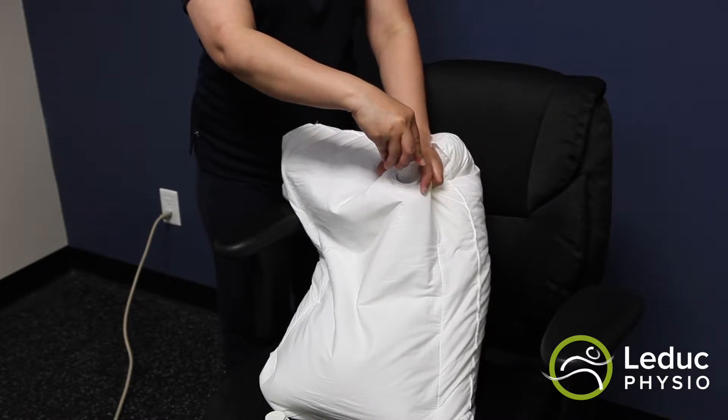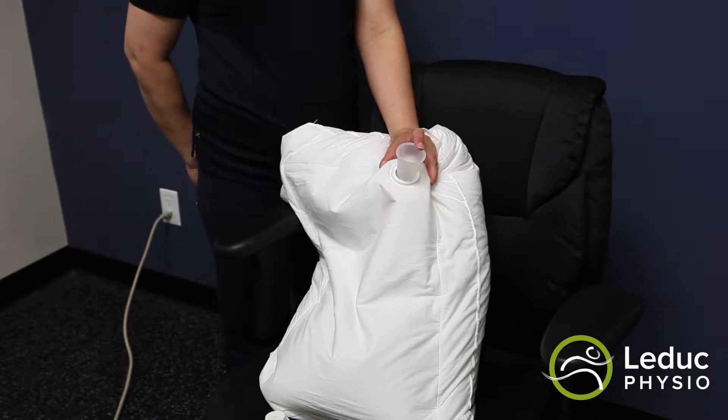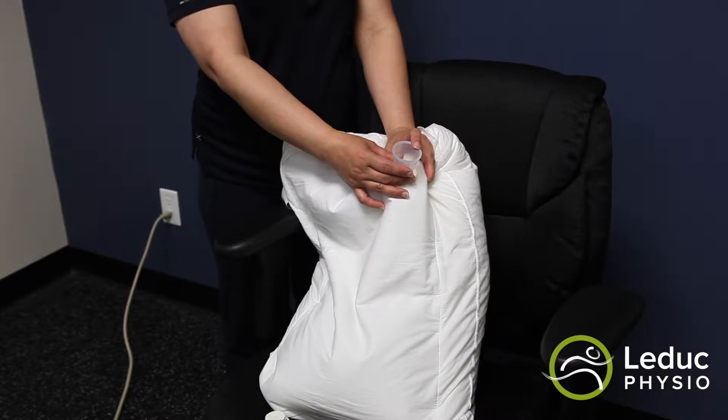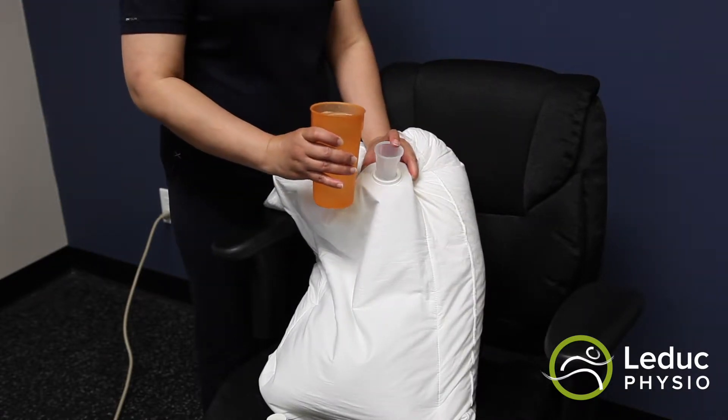Step 3: place the Waterform pillow on a chair and hold upright. Use the funnel to fill the pouch with a measured amount of water to achieve the desired firmness. If you'd like a soft pillow, you use two quarts.